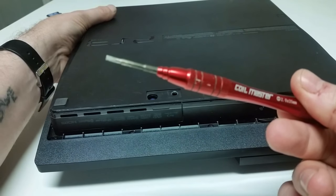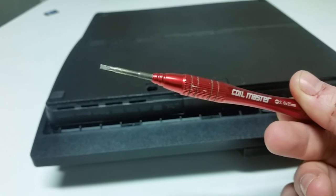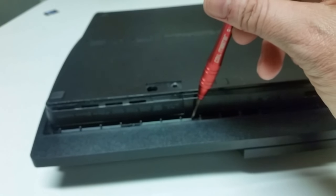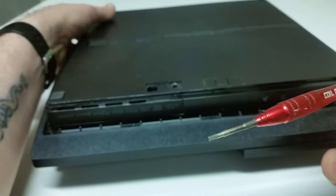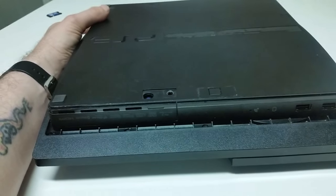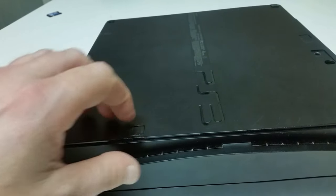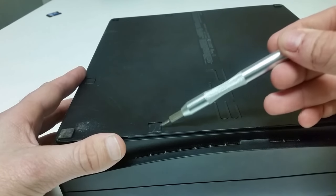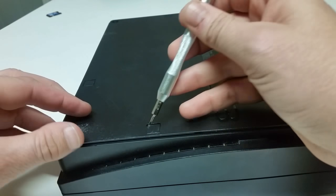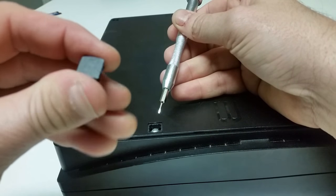That's where this screwdriver comes in. Now if you have a security bit screwdriver, by all means use that. I do not, so I always use this flathead and it works just fine — you're able to get that flat head in between those ridges and remove the screw. Once you have those four screws removed, you're going to want to start turning your console sideways. You will then see tabs, and that's where this small flat head comes into play. Just wedge it in there, lift up, and take those tabs off.